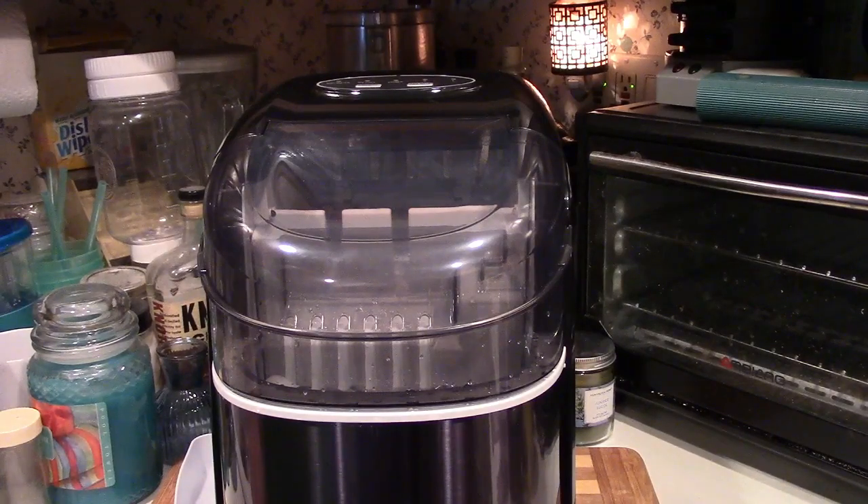So once again, this was the Free Village Countertop Ice Maker — certainly a very handy thing if your fridge does not have an automatic ice maker, or if it's broken. This can certainly take the place of it. The bullet-shaped cubes are great because of the hole in the center and their smaller size, to help get your drinks colder faster. All around really nice. If you'd like to purchase this item, I'll leave a link in the video description where you can find it available for sale on Amazon. Thanks for watching — make sure you click like, make sure you click subscribe, and take care. We'll see you next time.